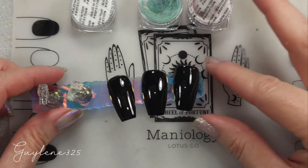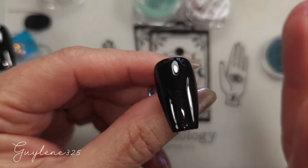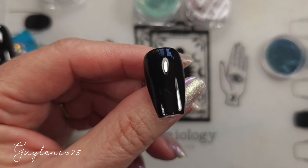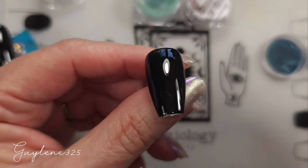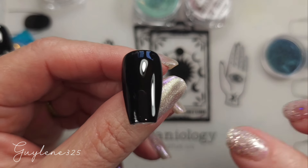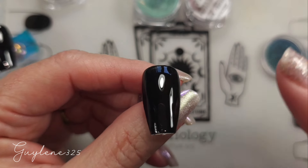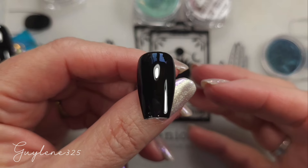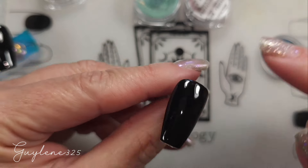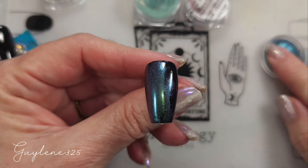So let's first see what these look like just over black as a pigment powder. Black from Madame Glam — absolutely gel is the easiest way to go. If you use a regular polish, put your black on and let it dry until it's just tacky enough — you need to be able to touch it and not smudge it, but it needs to still be wet enough to be tacky. When you're using gel, you just put the color on in a no-wipe top coat and that's it. You don't have to worry about where it is. So let's check these out first, just as they are, not as a magnetic.